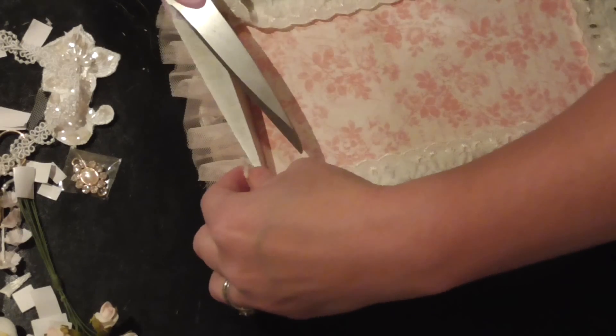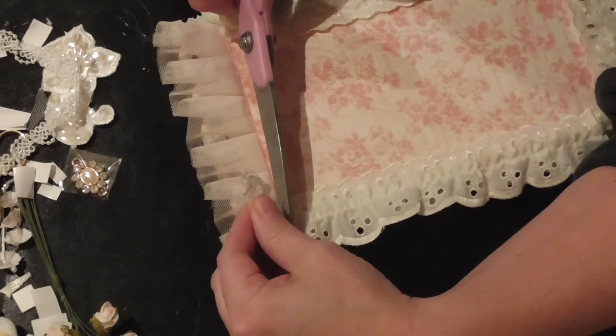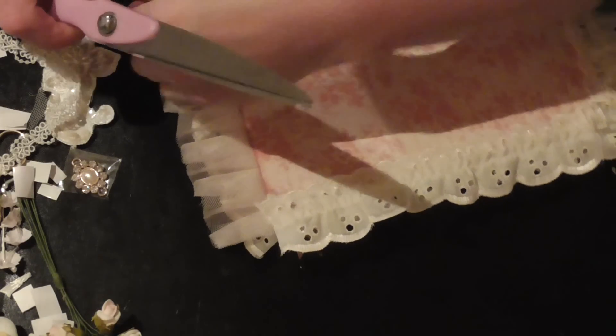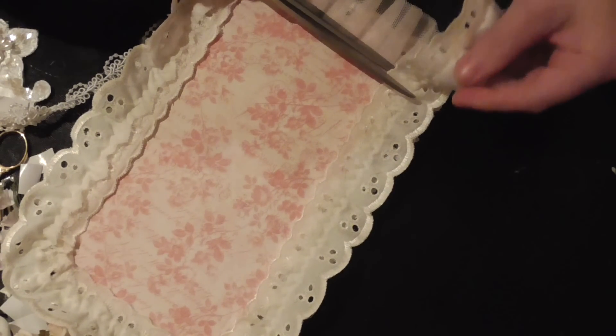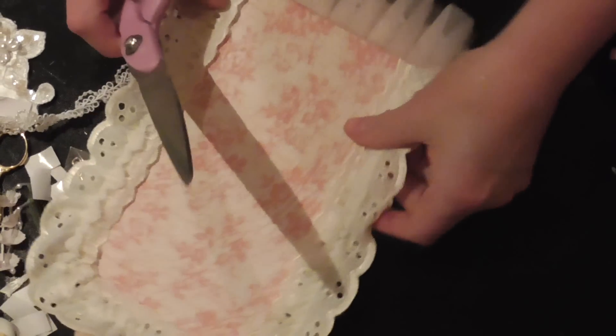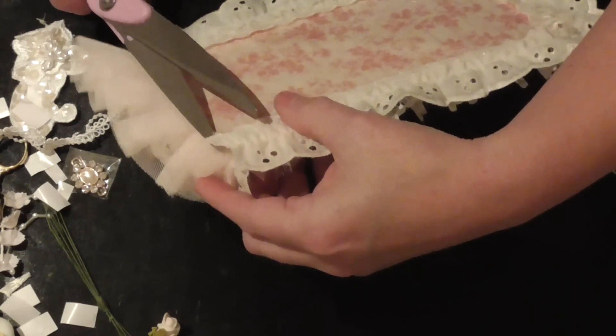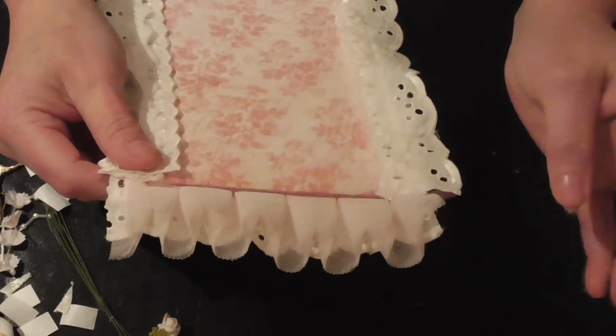I'm going to trim it so that this doesn't protrude below the chiffon — I don't want it to distract from the chiffon, and I don't want to accidentally cut the wrong lace. There we go. I'll just trim that a bit more so that it's the same at each end. Is that matching? Yeah, that'll do.